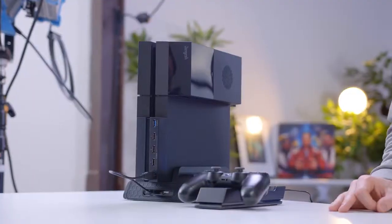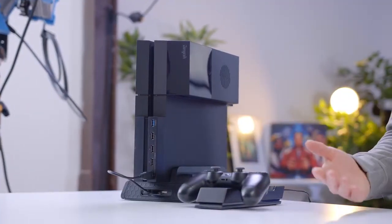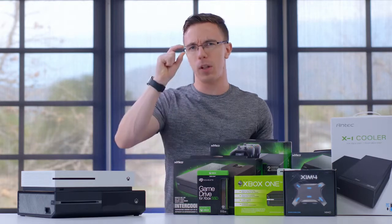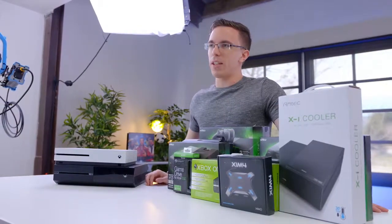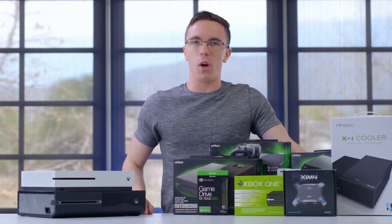Hey guys, this is Austin. You may have caught our building the ultimate PS4 video where we may have gone just a little bit over the top. However this time, clearly we've kept things completely rational and in no way overkill whatsoever.